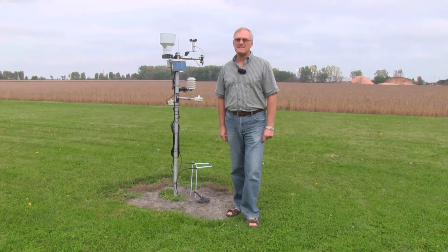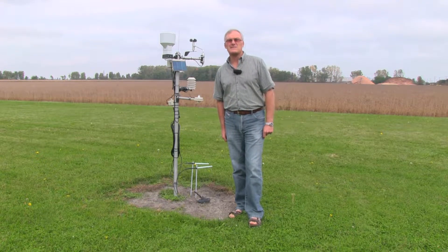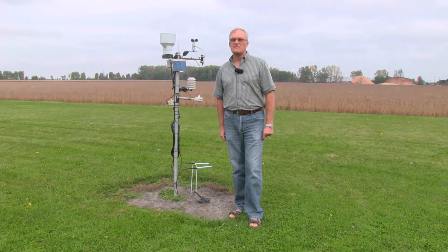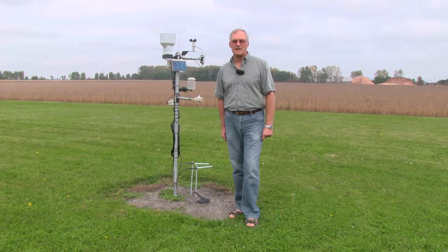Hi, I'm Ian Nichols. We're talking today about the RAMI sponsored project with the Nursery Sod Growers Association. The objectives of this project were to determine what level of instrumentation we would need to provide useful advisories to sod growers.